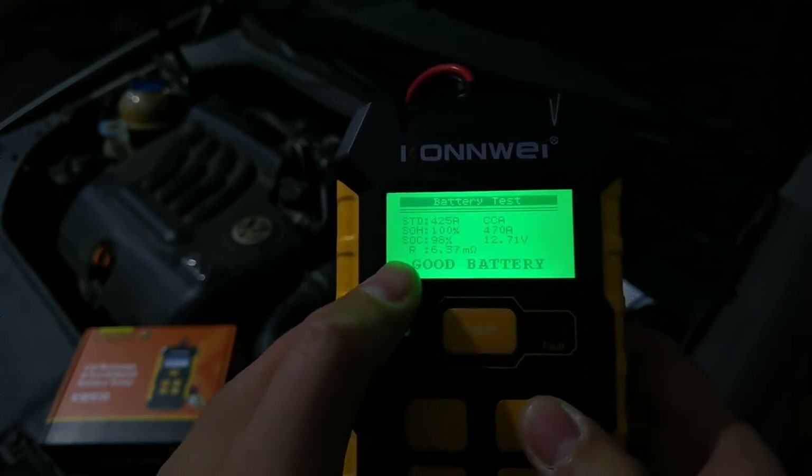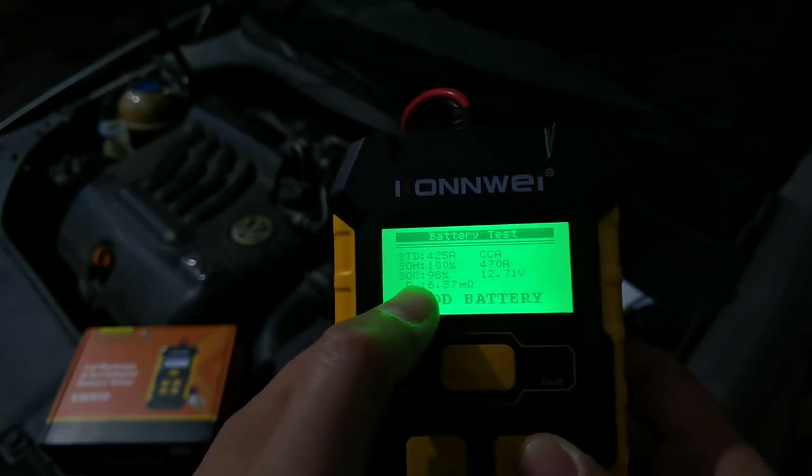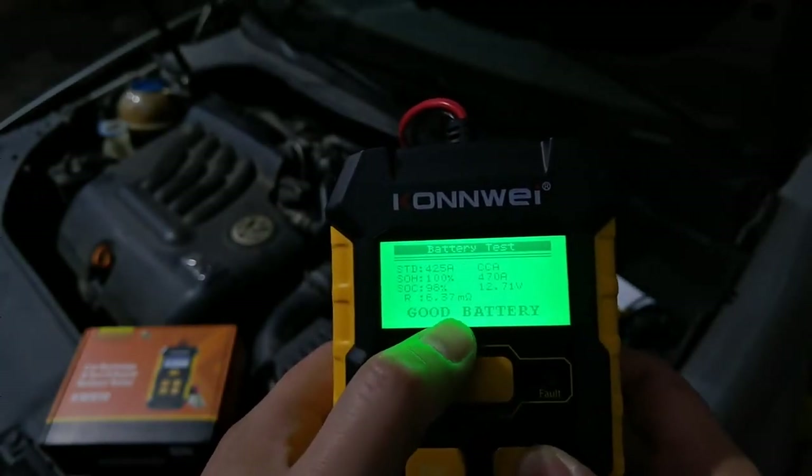So you can see this is a good battery, with SOH 100% — healthy. And the charge is at 98% resistance.